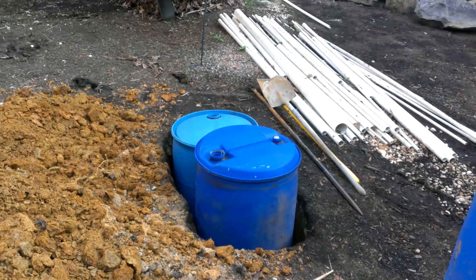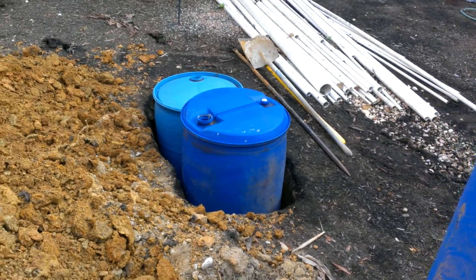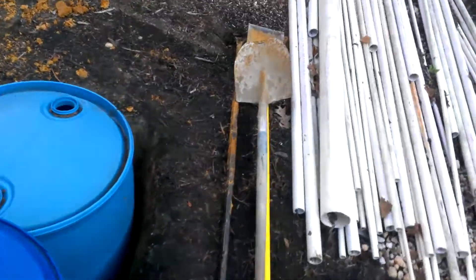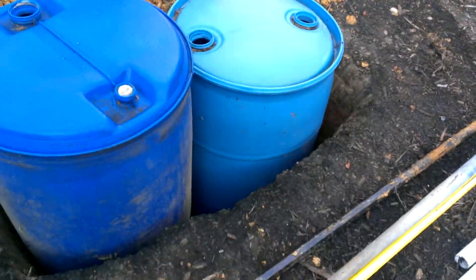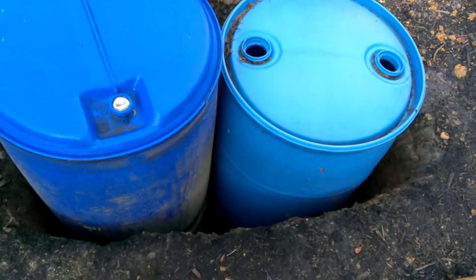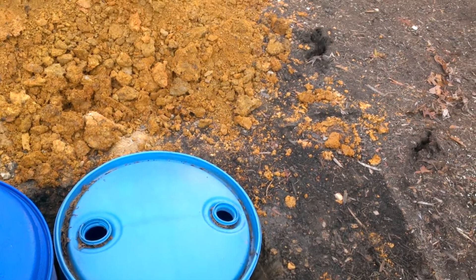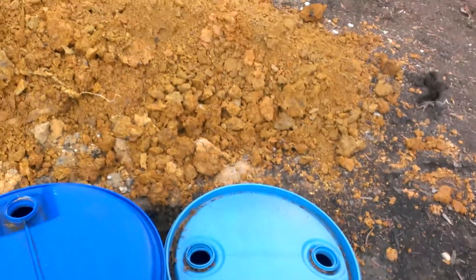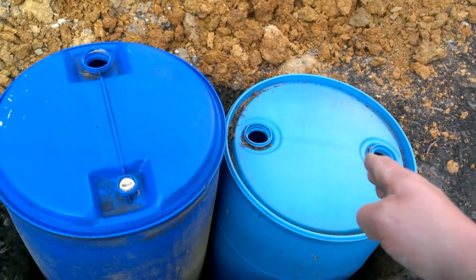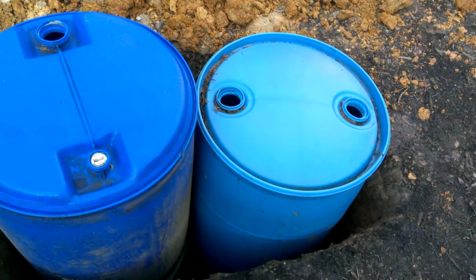We're going to create a basin where all the water is going to come. These two tanks here are going to be connected together — they'll be buried all the way down, flush with the floor — and the water is going to come in on the sides to fill the cycle back again. A pump is going to go in this tank and they'll be connected so we have enough water reservoir just in case of a spill somewhere.